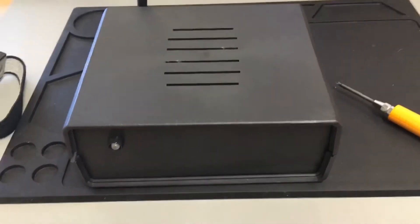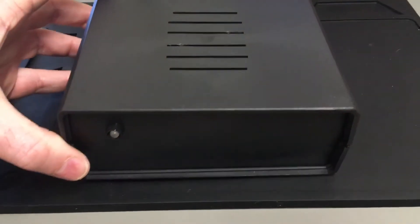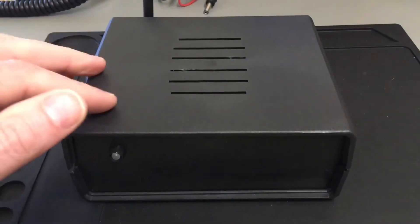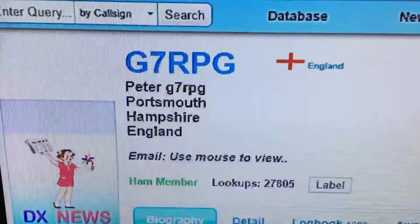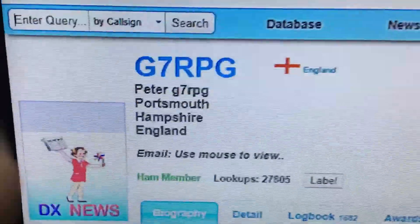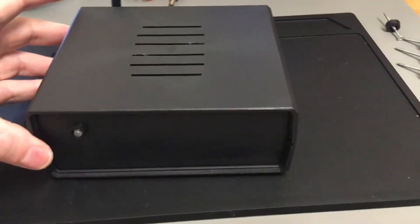This is 2E0 XVX with a video on AllStar. I've got my little micronode built by Peter G7RPG — I'll show you on the screen. Peter is a great guy who lives in Portsmouth, down on the south coast of England, and this is one of his micronodes.